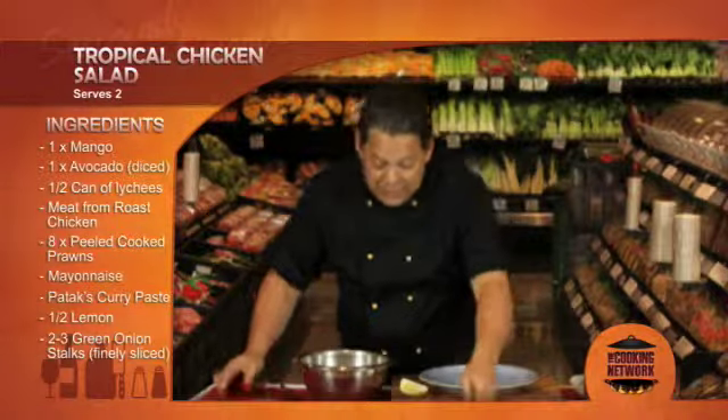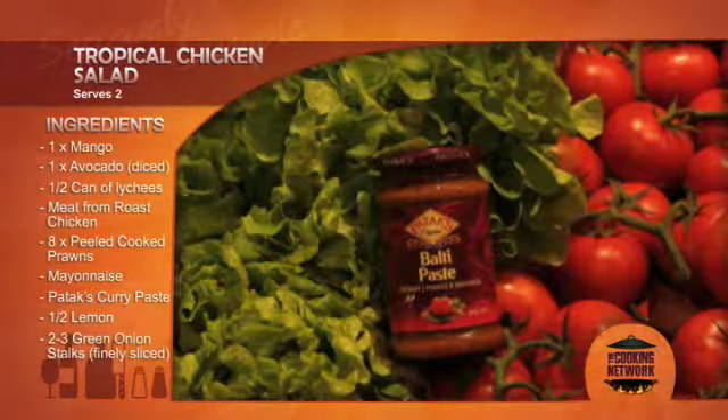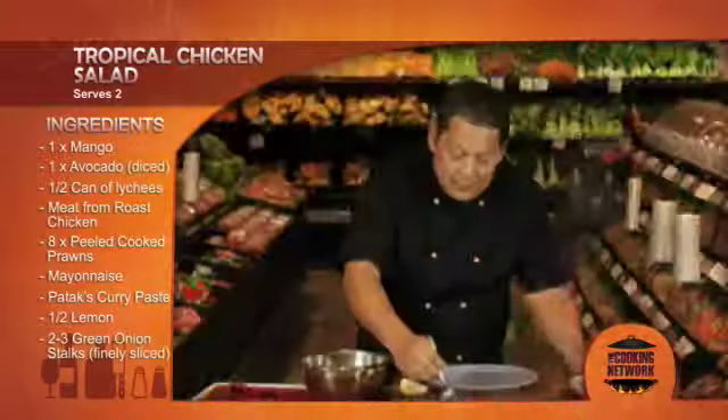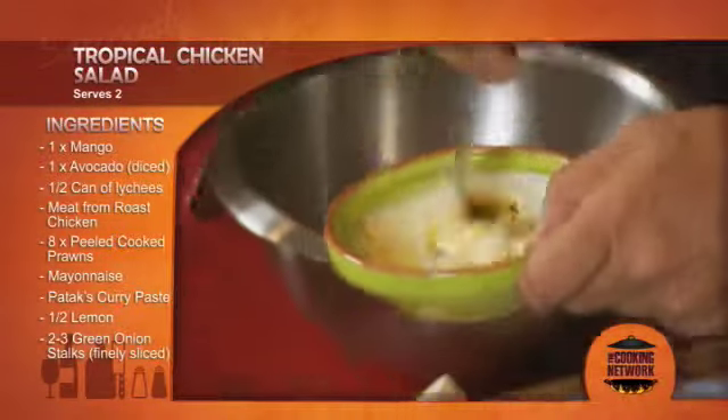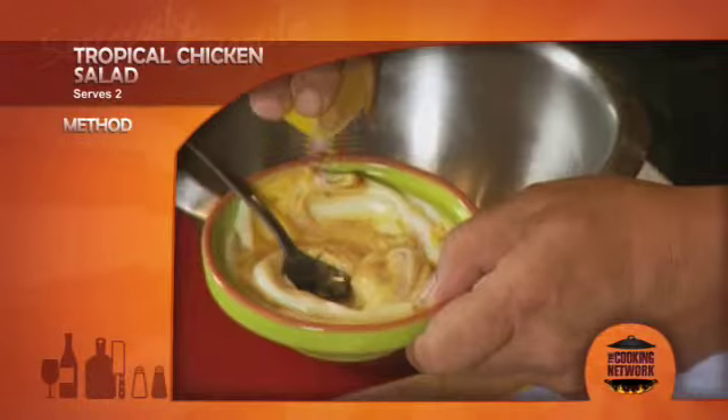Now for this dressing I have some mayonnaise which I'm going to add some Pataks curry paste to it, stirring this in and just a squeeze of lemon, which gives me that tangy dressing.